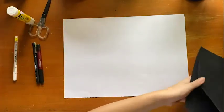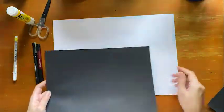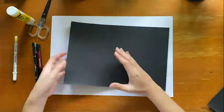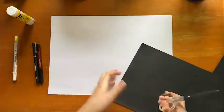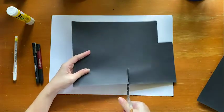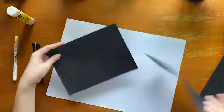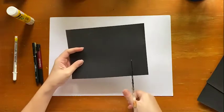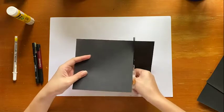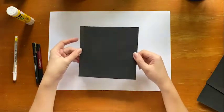Your black color paper has to be smaller than your white paper. My black color paper is a little bit too big for my white paper so I'm just going to cut it smaller into a square. I have a scrap piece here, I'll just use this one — cutting it into a square. Now I have my black color square ready.